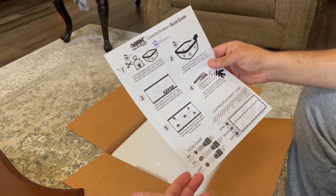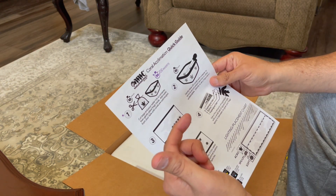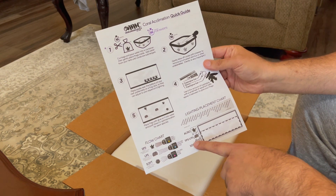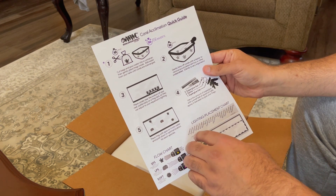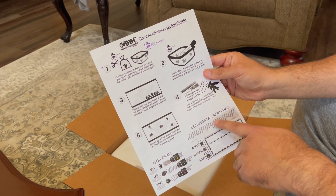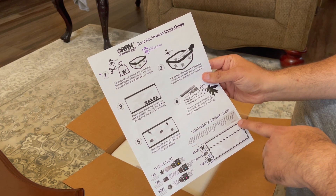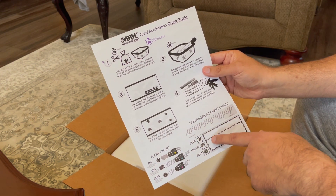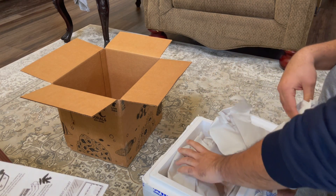They give you an acclimation sheet showing how to acclimate your corals, which is very nice — pictures and a diagram telling you where Acros, SPS, LPS, and softies usually go. They also include a placement and lighting chart showing where high light and low light corals should go in your tank. Okay, finally got it opened.